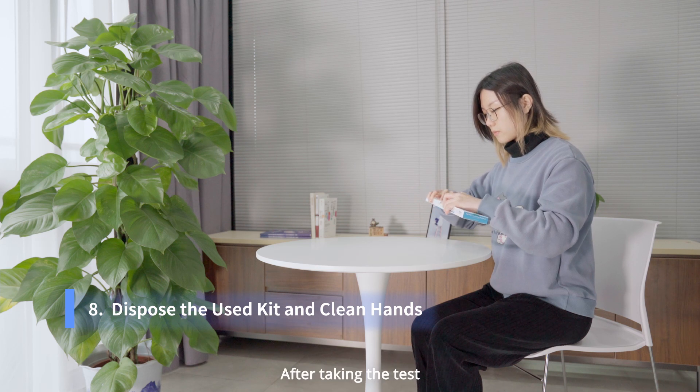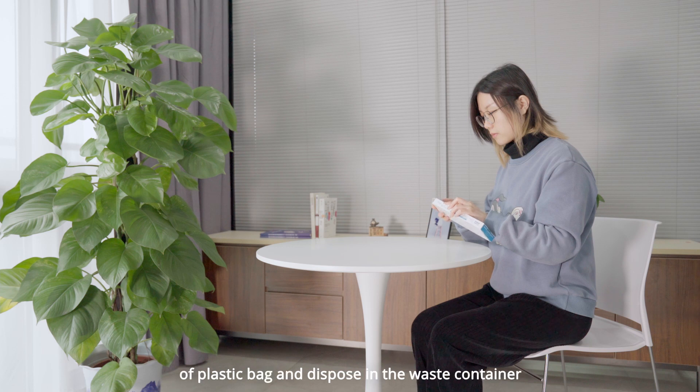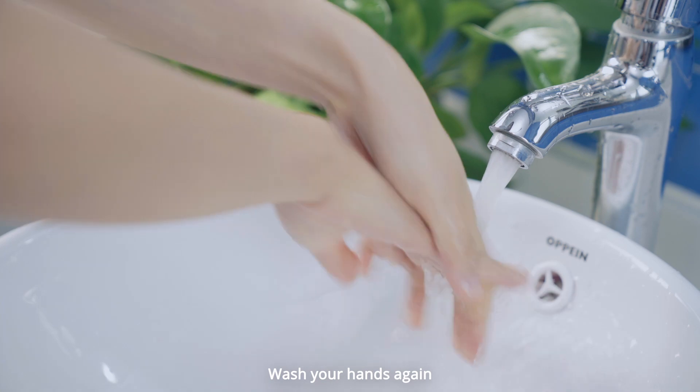After taking the test, seal all of the used components in two layers or a plastic bag and dispose in the waste container. Wash your hands again.